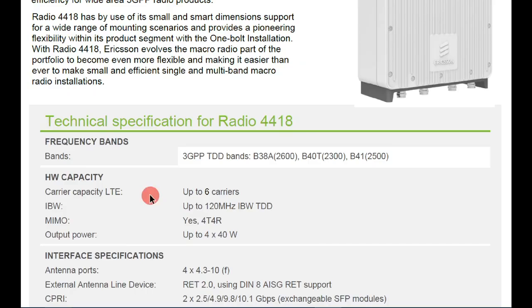For hardware capacity, this radio supports up to six carriers and an instantaneous bandwidth (IBW) of up to 120 MHz. It is designed for TDD, and for MIMO it supports 4T4R — meaning four transmit and four receive paths.